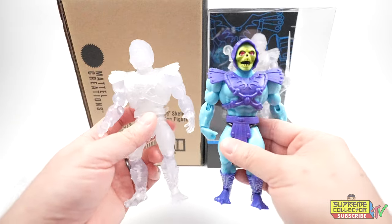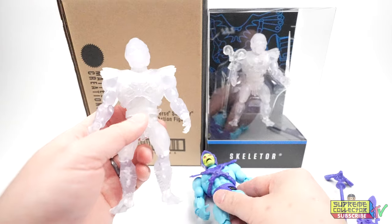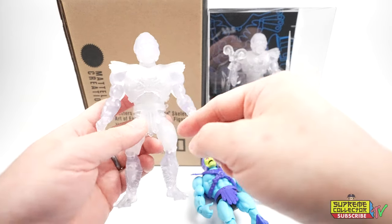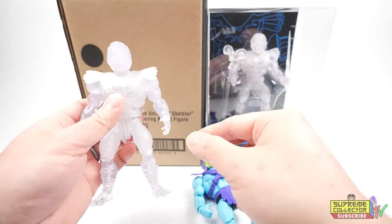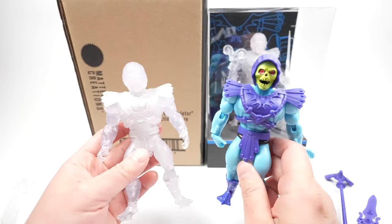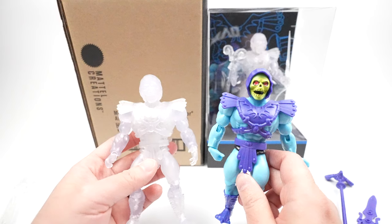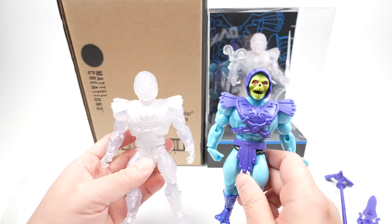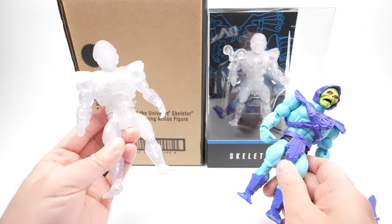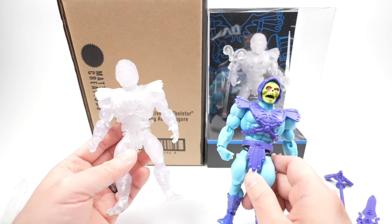I don't know if you guys noticed, but the Origins line is also modular — meaning you could swap parts around, put good guy limbs onto the bad guy and vice versa. It's freaking amazing. I haven't felt this excited for a MOTU toy line in quite a while. The Classics was probably the end of the era of really good MOTU figures. And then Super 7 came out with theirs, and oh man, it was quite a bit of a letdown.